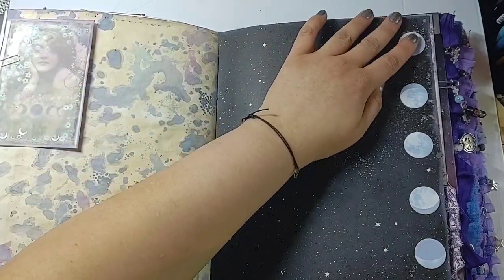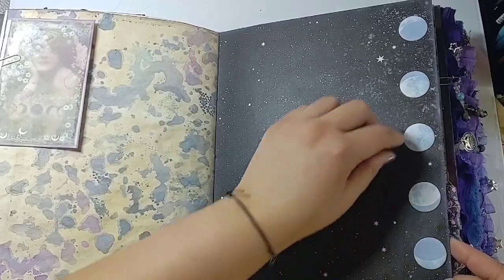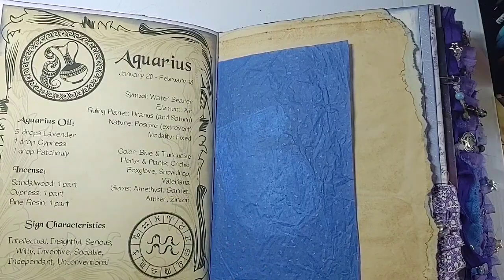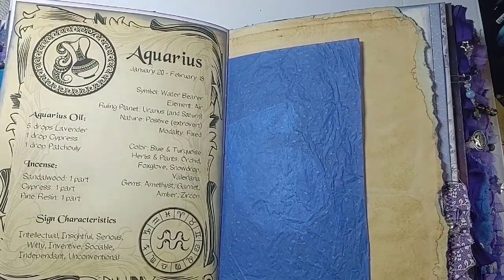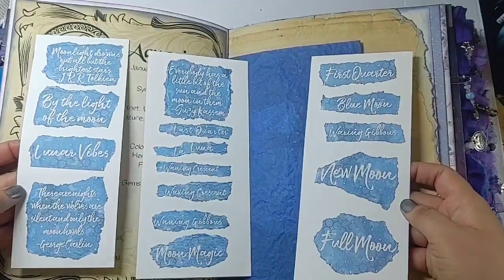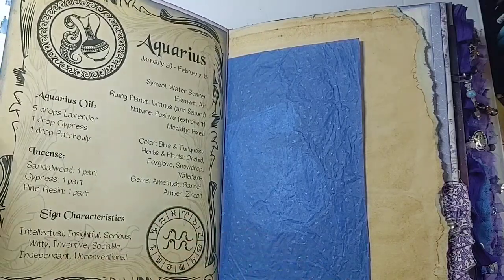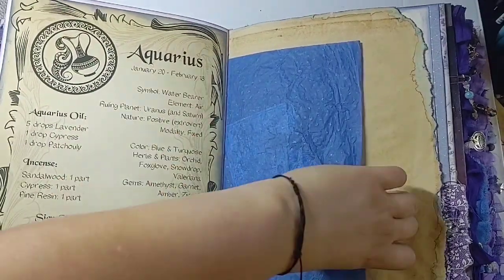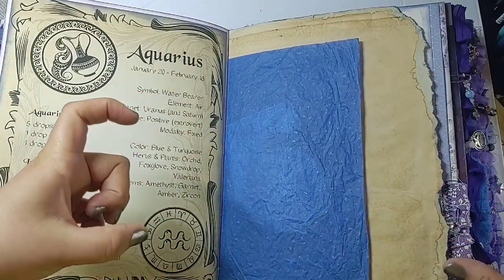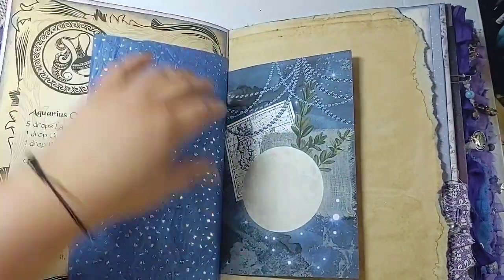There are little post-it note moons — moon phases — she can pull off and stick around wherever she wants. There's a little bit of info on Aquarius, plus an incense and oil recipe. On the inside is a pocket page where I stuck the full sheet of moon words from my new Moon Magic word sheet from my shop. It's got all the moon phases, which would be a fun activity to tear out and stick onto the tags I made.